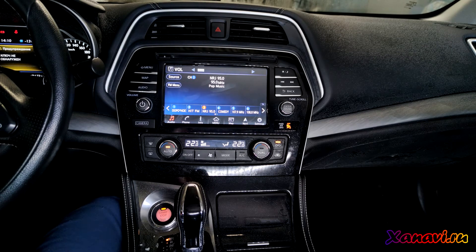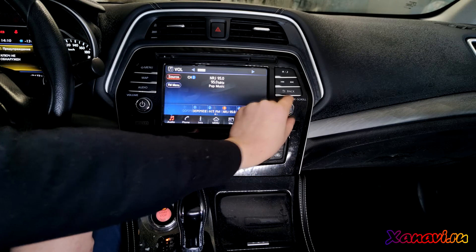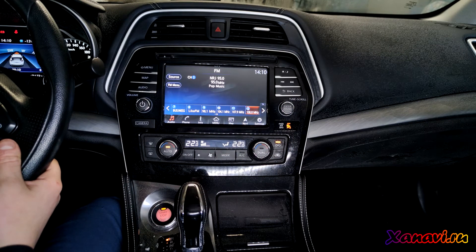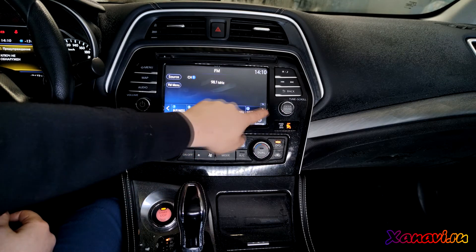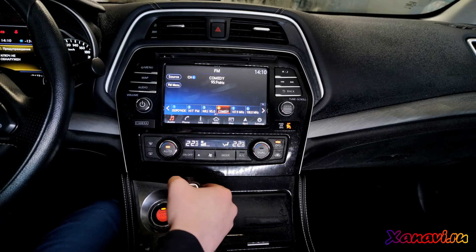The buttons on the steering wheel will work too. So as you can see, everything works well. Camera.